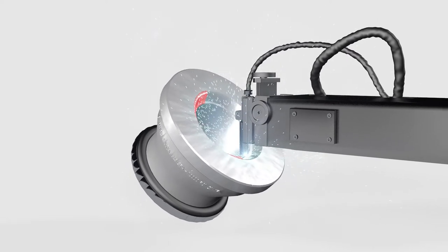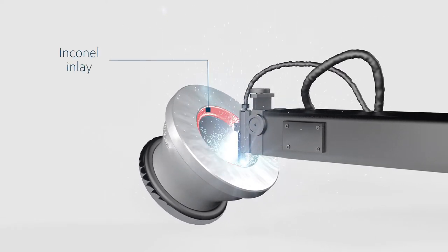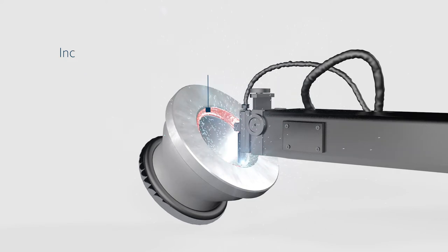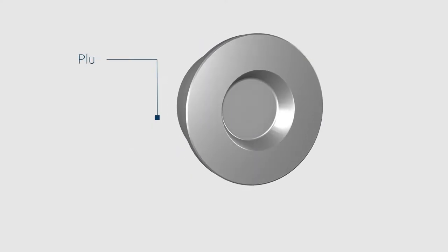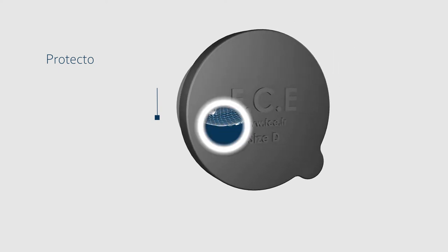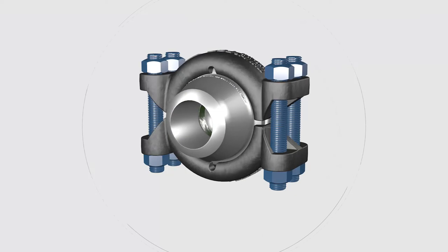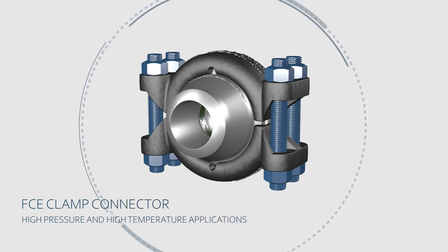Inconel inlay is available as an option. Plugs are available for pressure testing, end-of-line, or venting purposes.